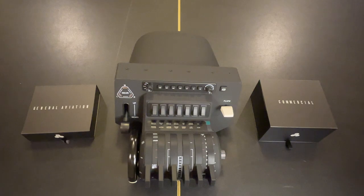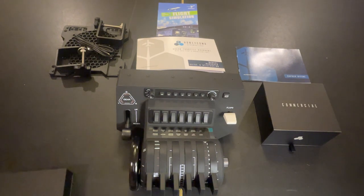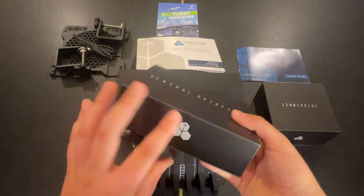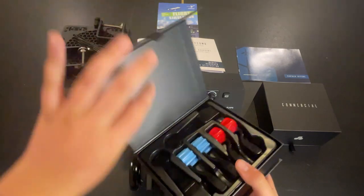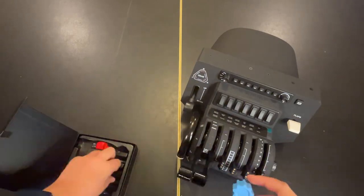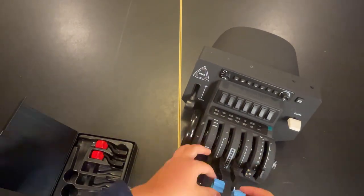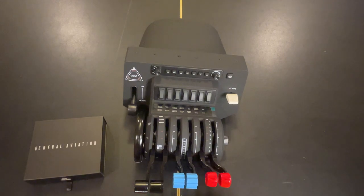There is the Throttle Quadrant all unboxed with the two thrust lever sets that come with it — the General Aviation and Commercial ones. You can also see all of the things that come inside the box, just some packets and some clamps to clamp it to your desk. The first thing we'll unbox is the GA thrust levers. We've got the Throttle, Prop, and Mixture levers to make ultimate realism and control each prop individually. Easy install — they just plop on perfectly. Later in the video we'll test them out in the simulator, but let's move on to the Commercial levers.